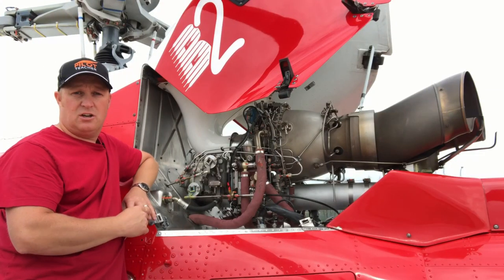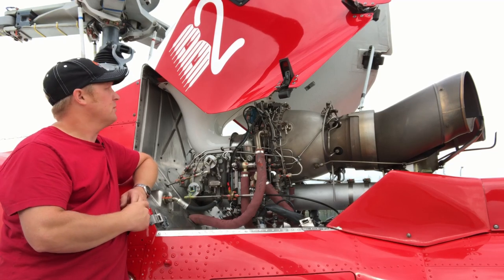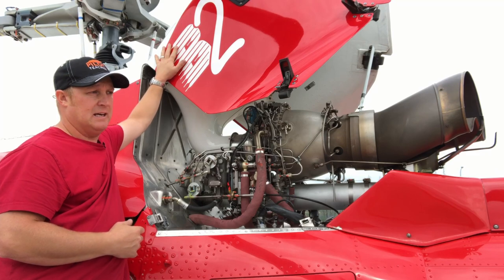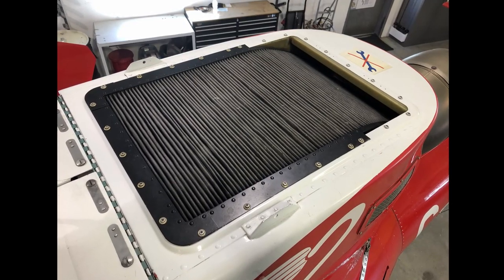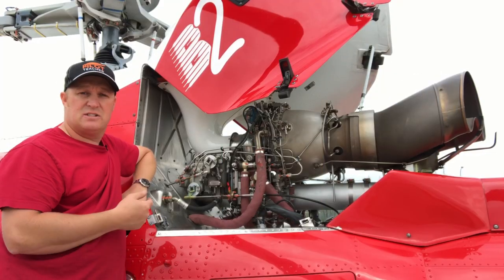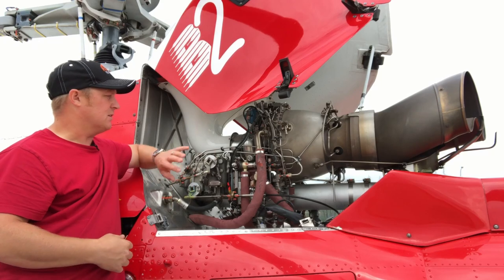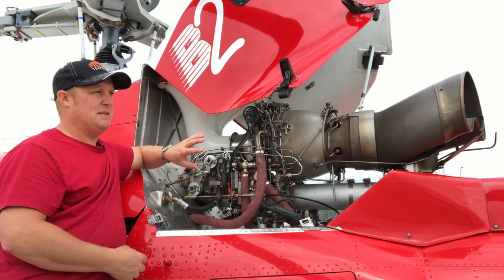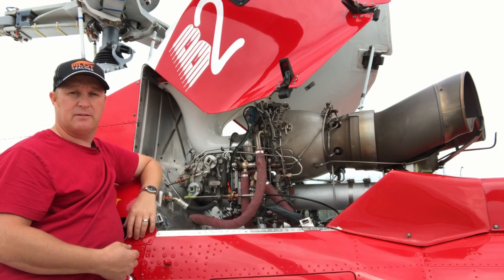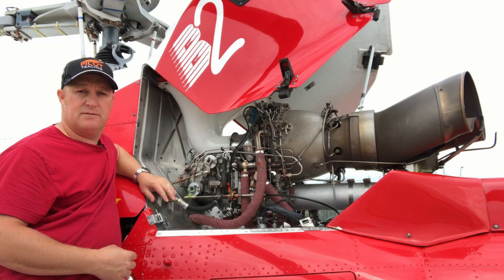We're going to start at the front of the engine and work our way back. It all starts with the air intake, and up on the top here we have the inlet barrier filter — that's like an air filter on your car. It prevents sand, dust, debris and particles from entering the engine, because these are very high-speed, high-precision engines and they don't like junk going in the front of them. The barrier filter is the first line of defense.